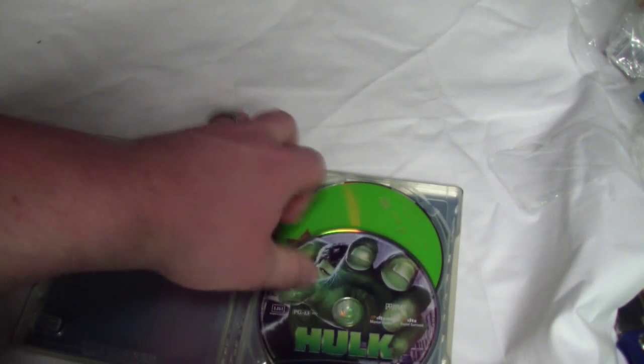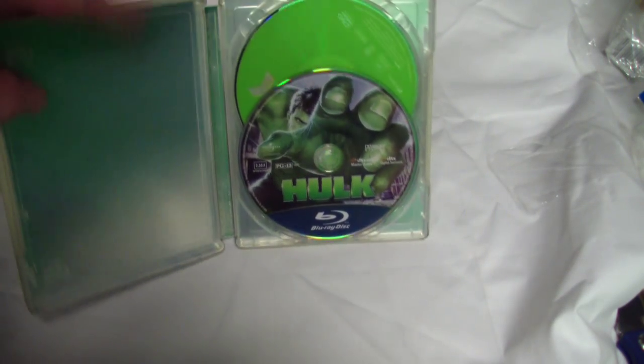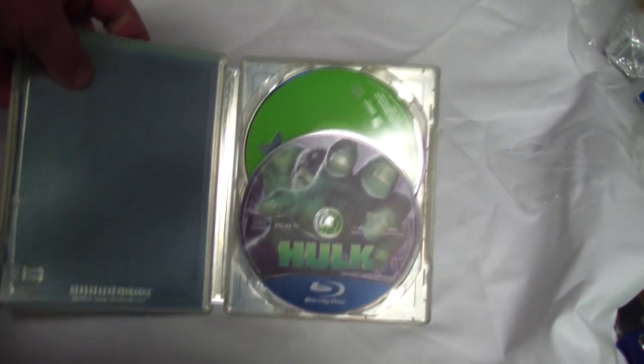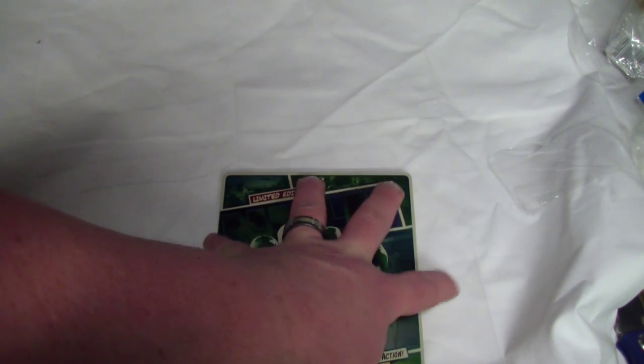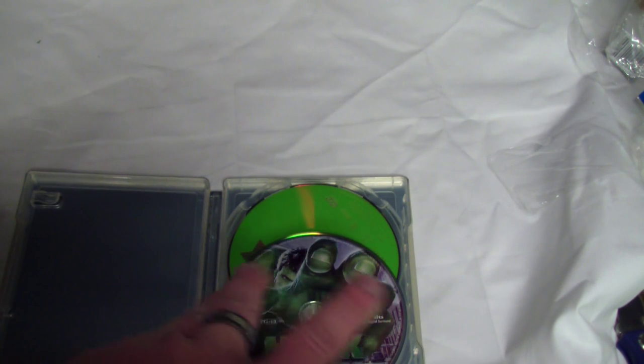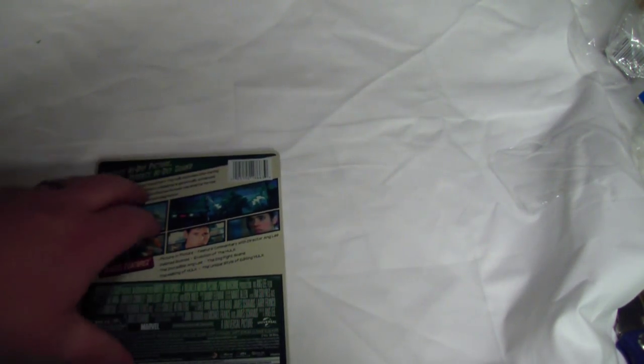Alright, so here's the inside — interestingly enough, we got a picture on the Blu-ray that pretty much matches the cover. It is actually a different picture, because the fingers here are kind of together like that, and then they're kind of more like that, so it is a different picture. And you got a bright green disc — pretty cool, you don't see a lot of these with pictures.